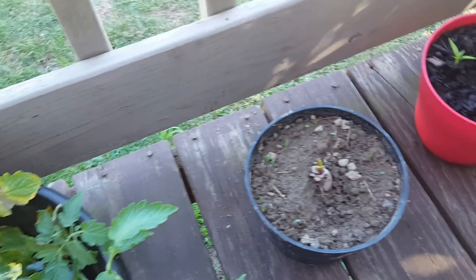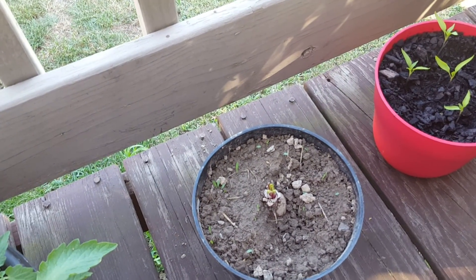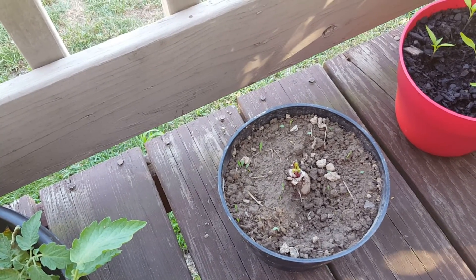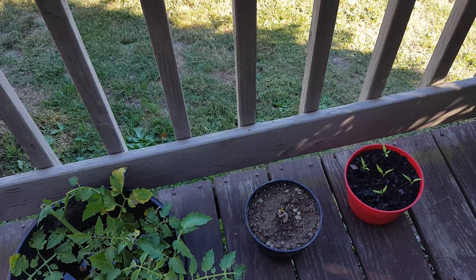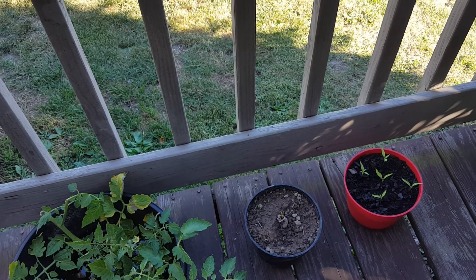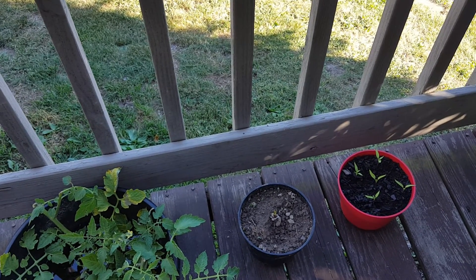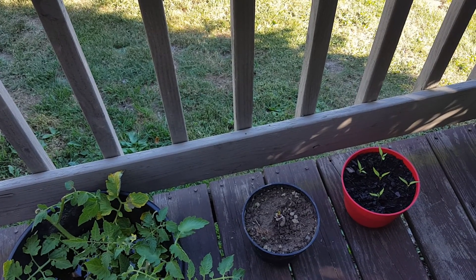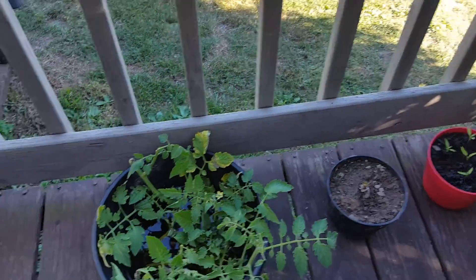I replanted the beet, and I'm just going to keep it growing as a leaf until next year, then plant it and have it go to seed. If anybody knows — I was wondering about this — do I have to wait until next year? It grew, I cut it and put it back in, so would it go to seed now, or do you have to wait a year? I don't understand why you have to wait a year. Not sure, so if anybody knows, let me know.